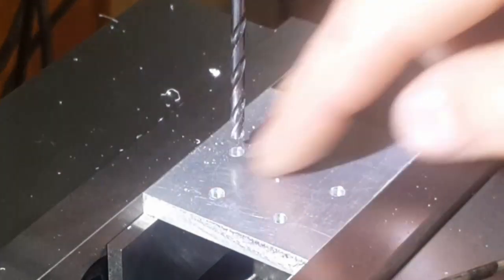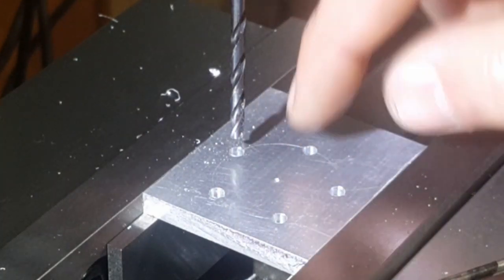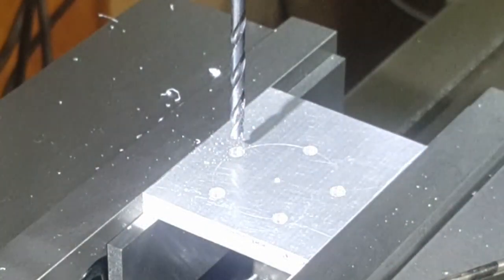And there we go — five holes around a 30 millimeter diameter circle, all equally spaced. I'll give you a close-up of that.